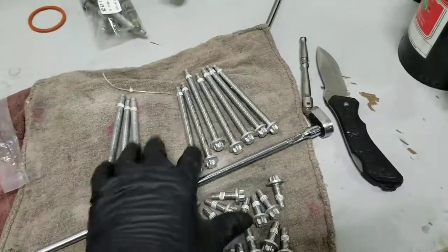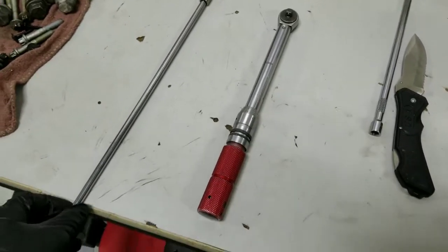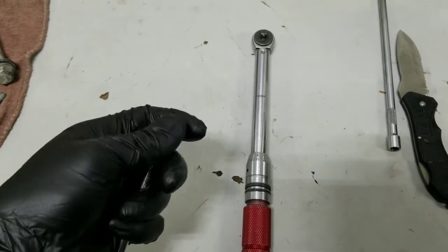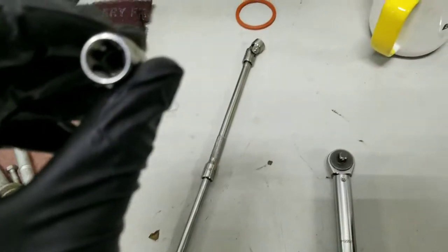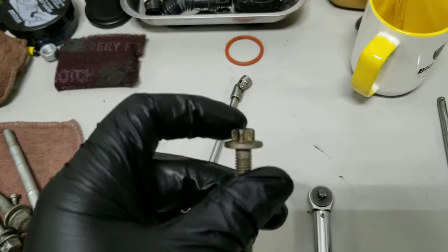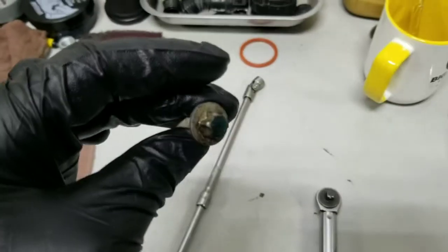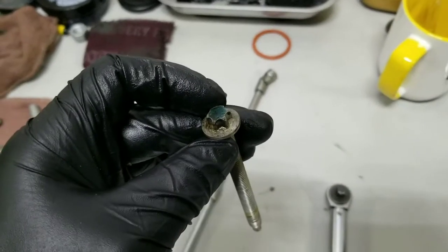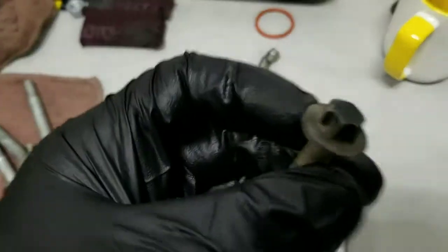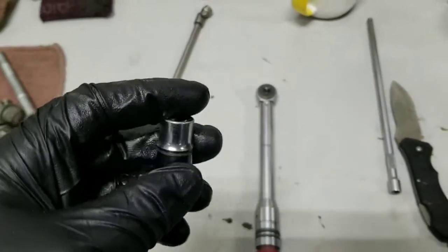Now we'll finish putting our bolts in and tighten it down to the specific torque. I'm using a torque wrench. We're going to do this in Newton meters, like most German and European cars go by, and we're going to use this flexible 10mm. The bolts are an E12 — if you can see the splines there, this is called Inverted Torx. The 10mm fits perfectly around it, so if you don't have a flex inverted Torx but you have a flex standard, it will work just fine. It only takes 8 Newton meters plus 90 degrees after you finish torquing everything to 8 Newton meters.